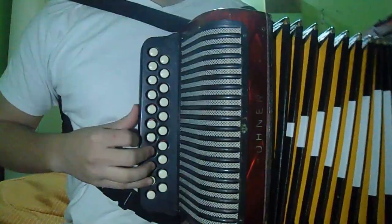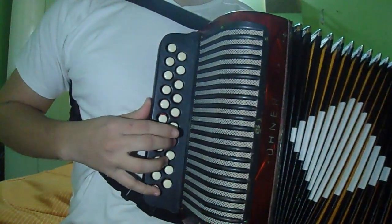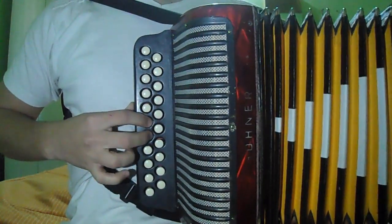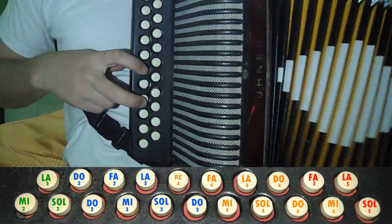That would be the first part — one more. It's two times of the other part. And we are going to do this after this, with the repeat.